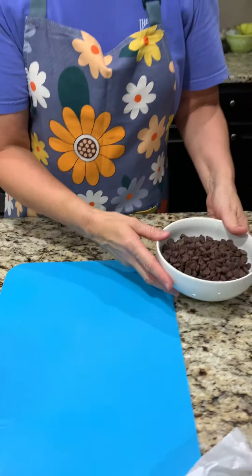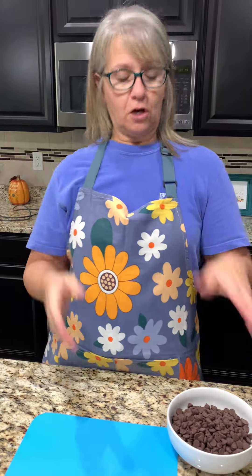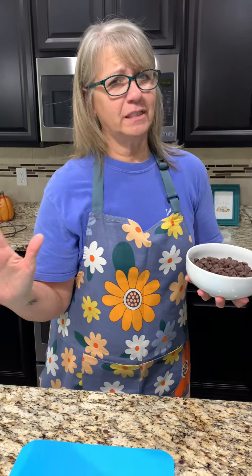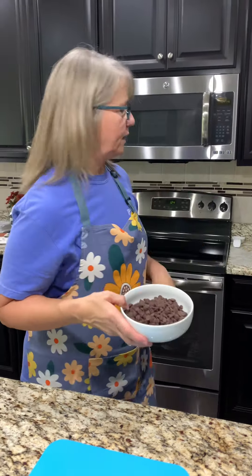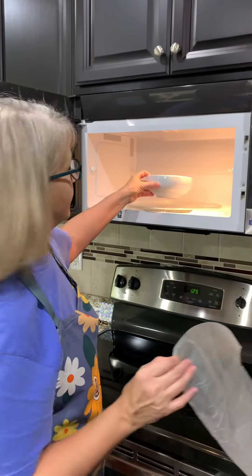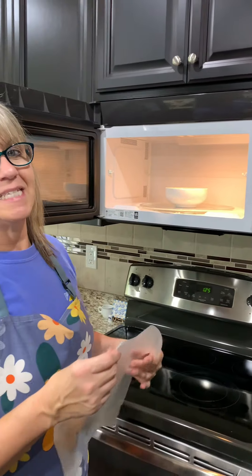We're going to take this to the microwave, but the recipe called for two tablespoons of coconut oil as optional — it will make the chocolate shiny. I did not do that because it was extremely expensive. So it won't be shiny, but that's okay. This is going to go in the microwave — we'll start with 30 seconds at a time and get it nice and melted.